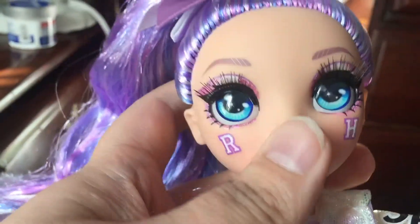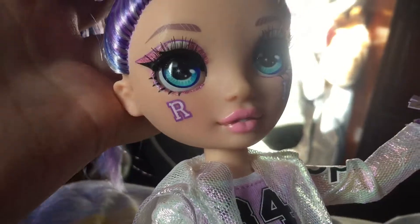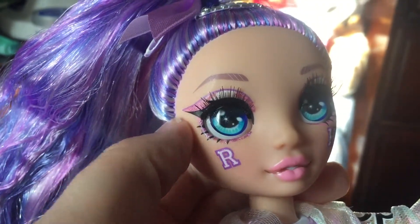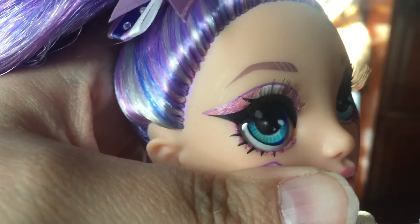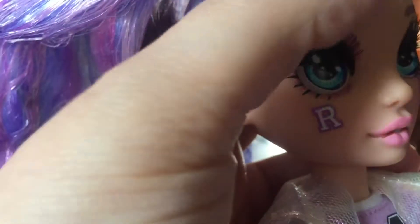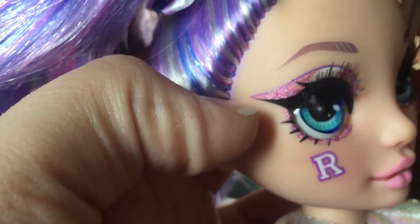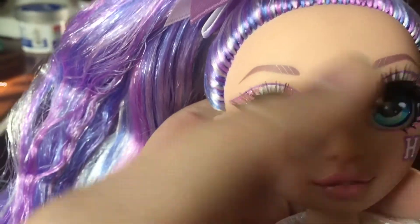I kind of wish they gave her violet eyes to match her violet look, but they just went with blue for some reason. She has black eyeliner that makes a cat eye, and her eye shadow also does a cat eye, which is really cute. It's sparkly purple with some pink, and I love how it's two-tone.